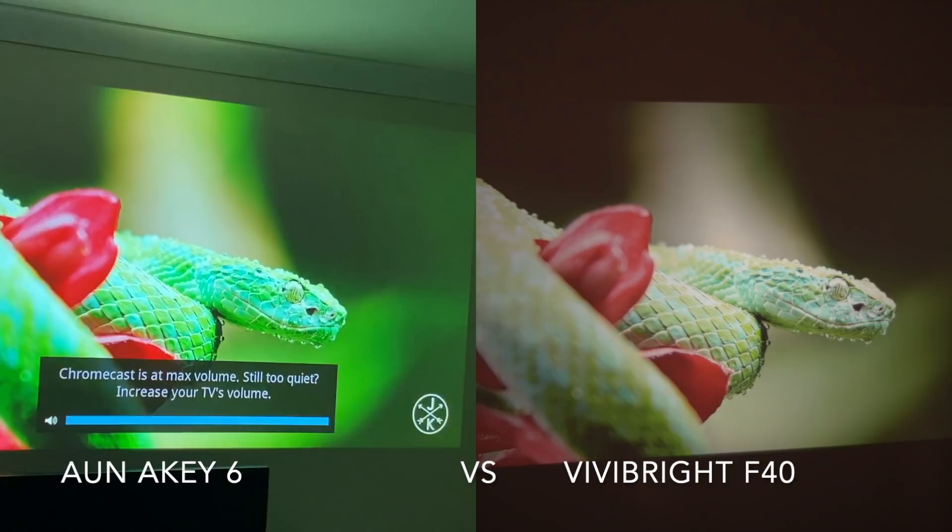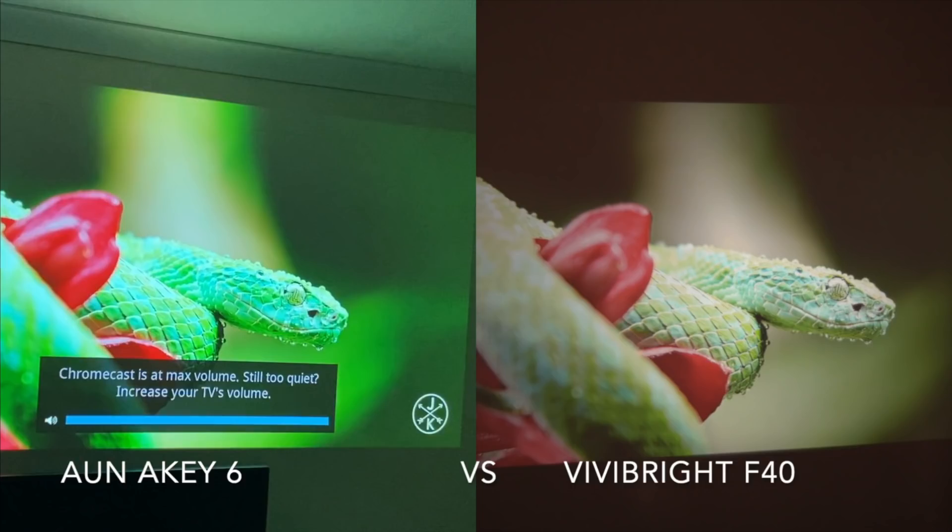The next comparison is the AKEY6 versus the Vivibright F40. The Vivibright has been dominating the top of the charts for quite a while now. Both projectors are playing at their default settings, and as you can see, the AKEY6 gives you greater detail and much brighter and vibrant colors. I'll play the video and let you guys see for yourselves.